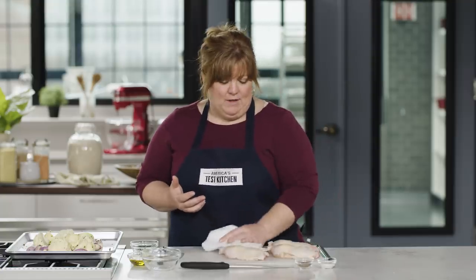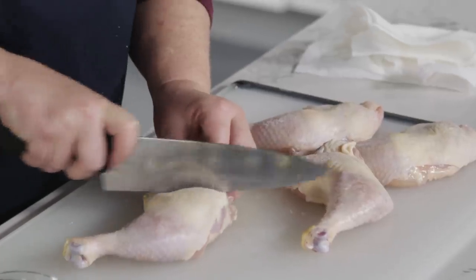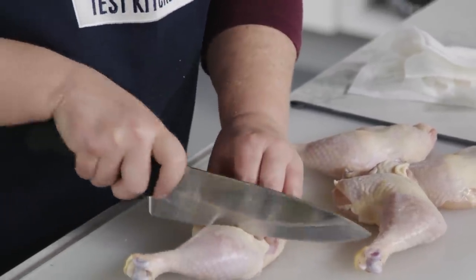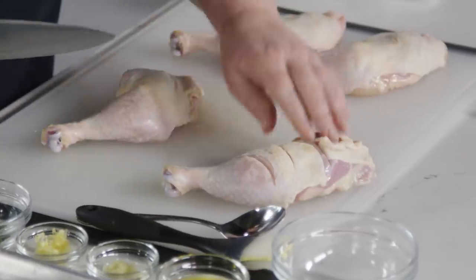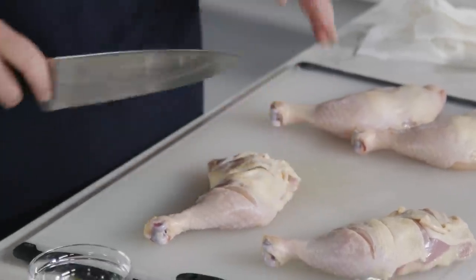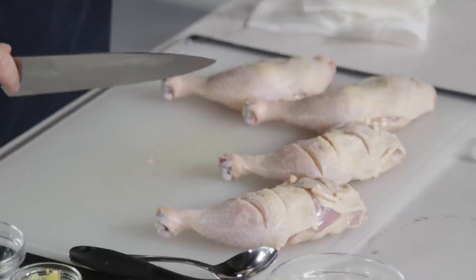We're going to make a series of slashes through the skin, actually all the way down to the bone — not just marking the skin, but right down to the bone. I'll make two cuts across the thighs, a cut across the joint, and a cut across the drumstick. This helps in a number of ways: cutting into the skin creates an exit route for the fat to render out, and by cutting into the meat we make it more efficient for it to cook — it'll cook a lot faster.